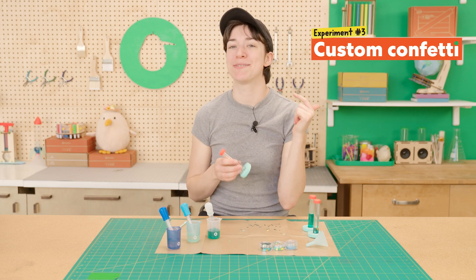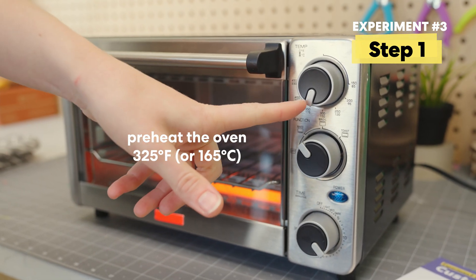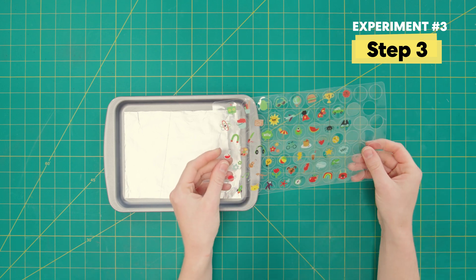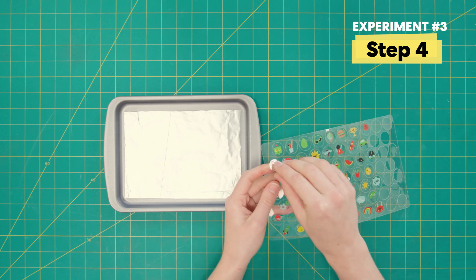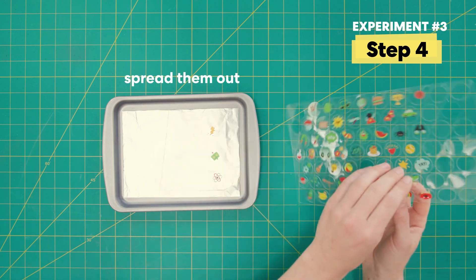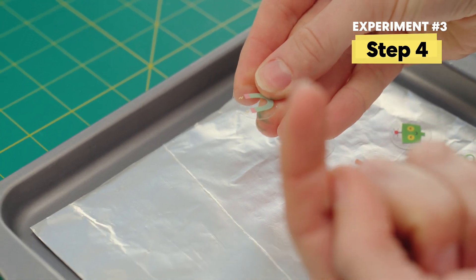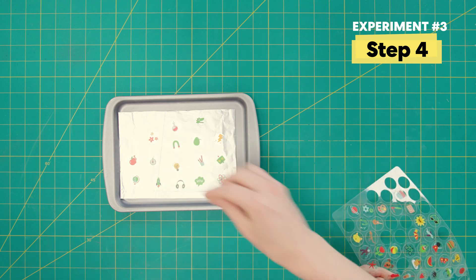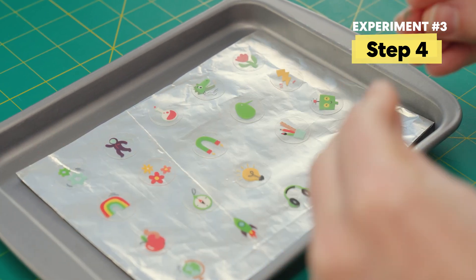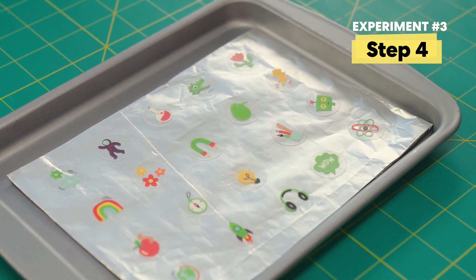For our last one, we actually get to make our own custom confetti. Go ahead and grab an adult to help you with this section. Have them preheat your oven or toaster oven to 325 degrees. Grab a baking sheet and some tin foil. You can either punch these out or draw your own. I'm going to punch these out — I want all science themed. Make sure you're putting these down so that the nice art is facing up and not upside down. Now they're ready for the oven.